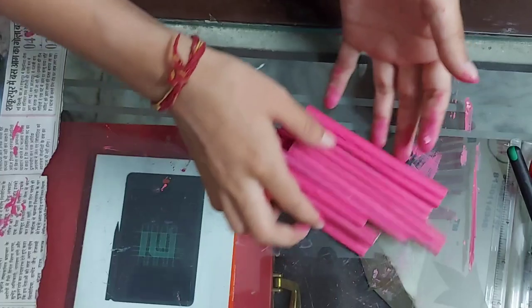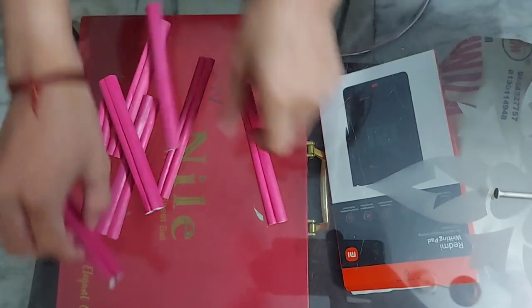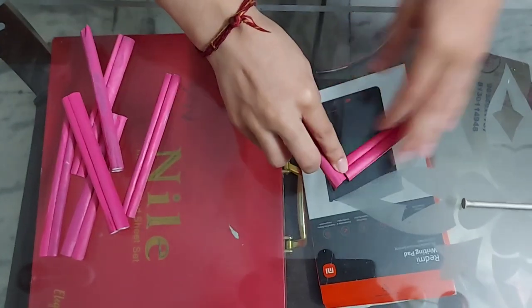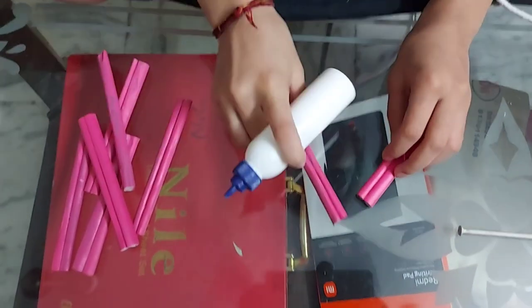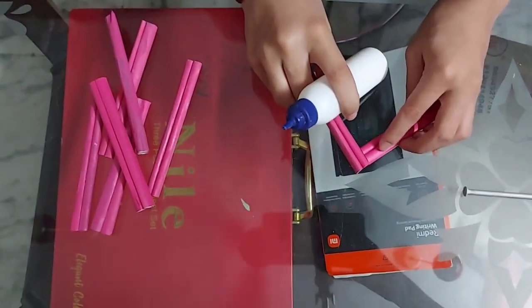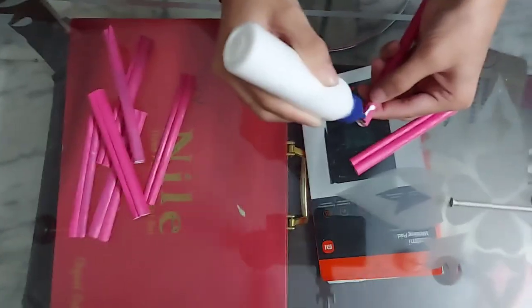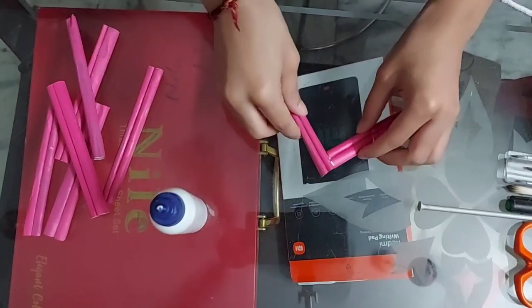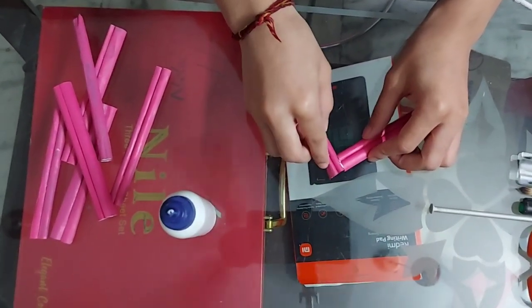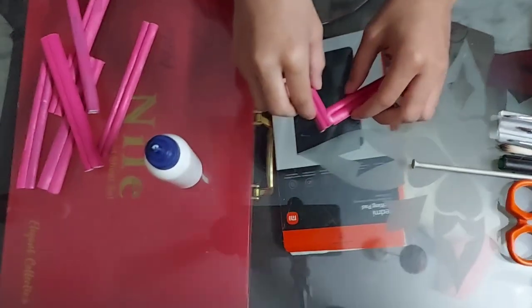So now we are going to start the next step. Friends, now we are going to fit it in the frame. First of all, we will fit in this way. As you wish, you can fit in this way. You can also put a sticker on the right side. So we will fit it on the right side. If you put this on the left side, that is okay too.